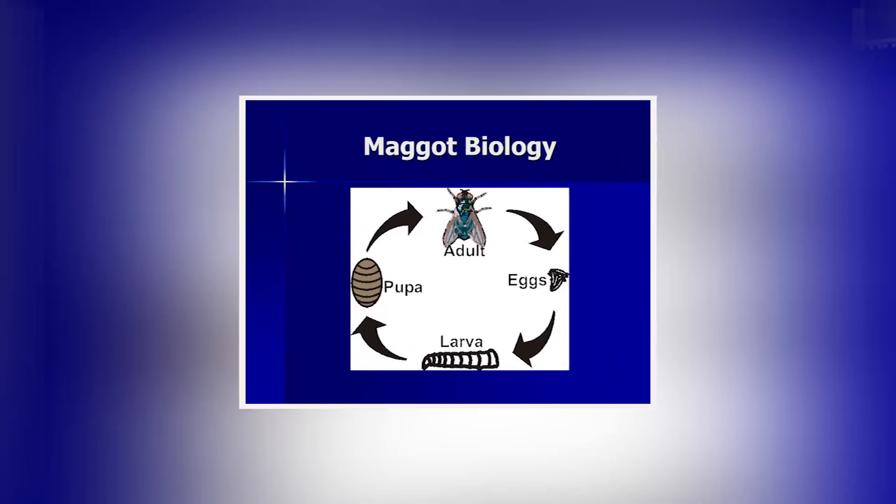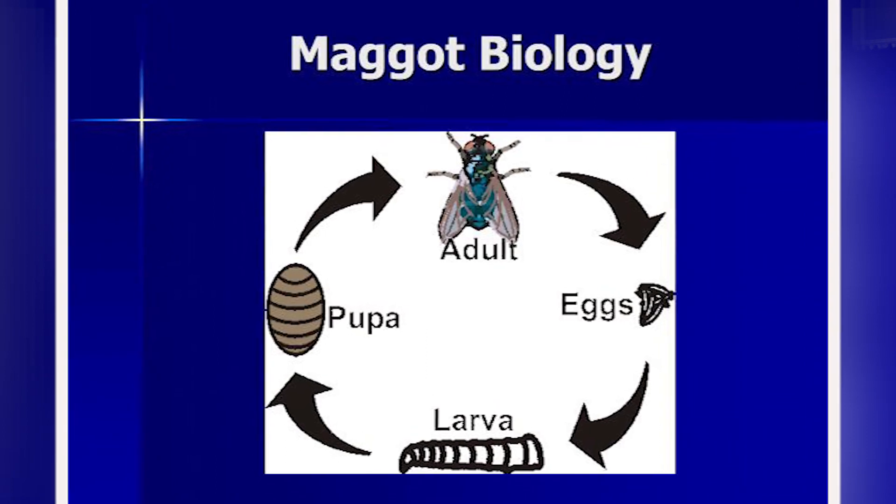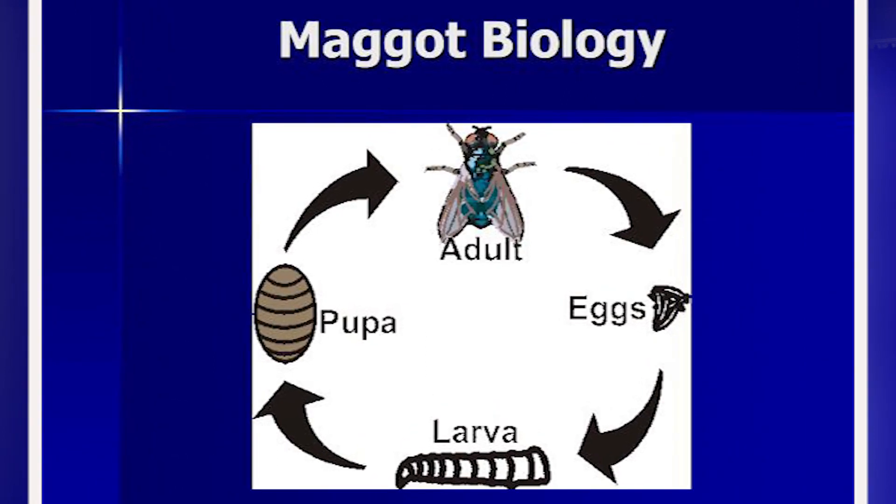In terms of growing these maggots, take us through the process from the first stage until when they're ready to be transferred to the health facility or the home where you're treating the wound. As with any other fly, Lucilia sericata or the green bottle fly has three stages of its life cycle: the adult stage, the egg stage, the larval stage, and then the pupa, and then the cycle back to the adult.